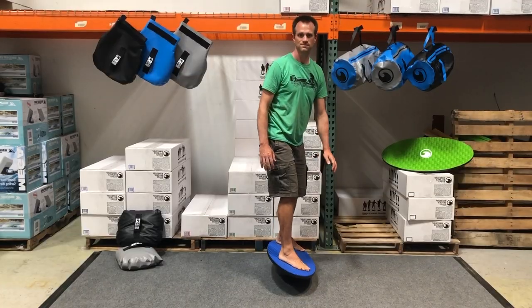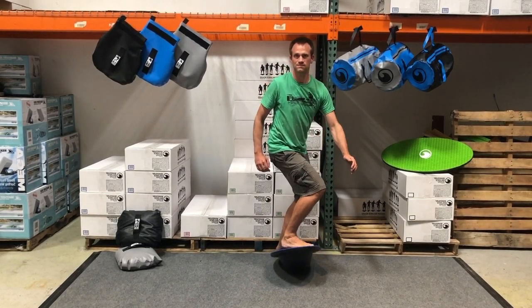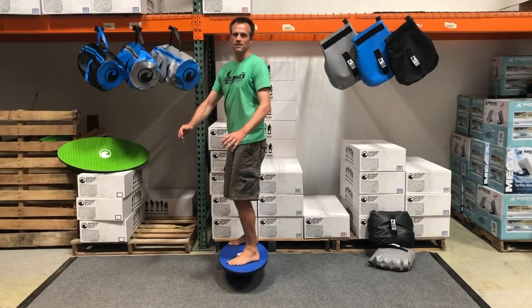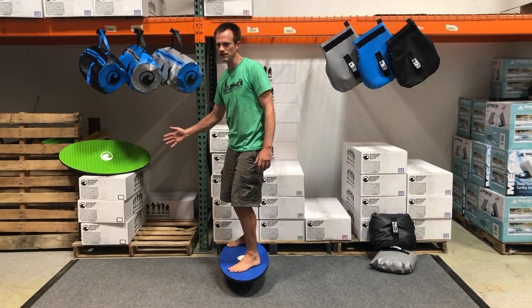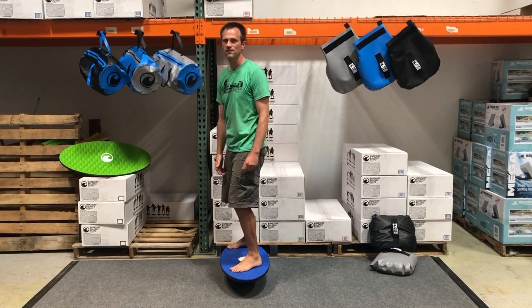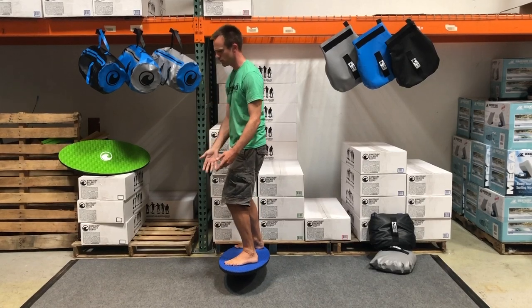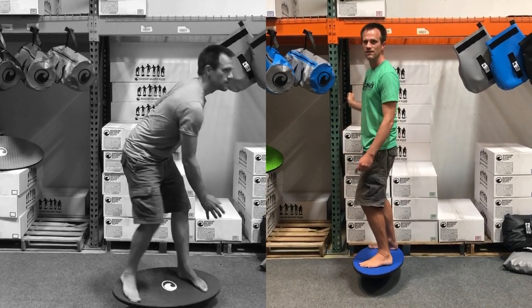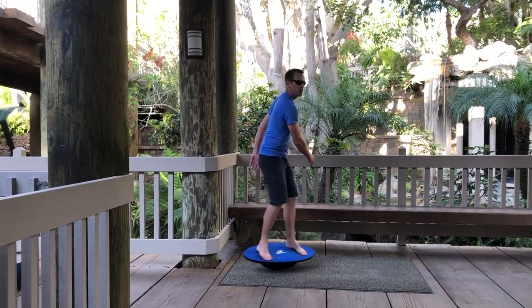Here it is flipped for you goofy riders or switch riders out there. And if you want to have the feeling of pushing off of the wave, you can get next to something like a pole or the ground or a couch, and you can start the rotation by pushing a little bit on whatever you're holding.